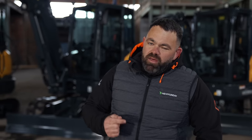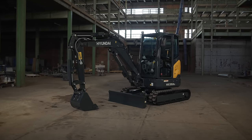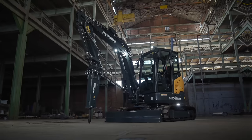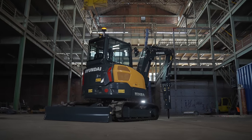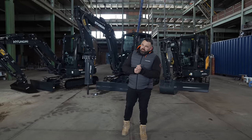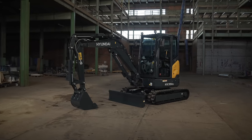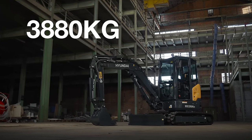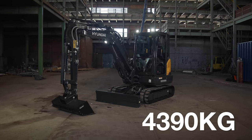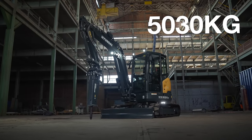The three new mini excavators added to the A-Series range are the HX35AZ, the HX40A and the HX48AZ. The AZ is a true zero tail swing machine. These 3.5, 4 and 4.8 ton machines have an operating weight of 3,880 kilos, 4,390 kilos and 5,030 kilos.